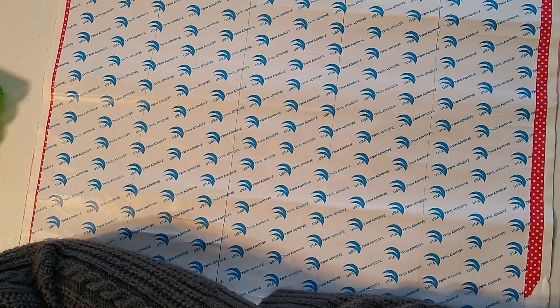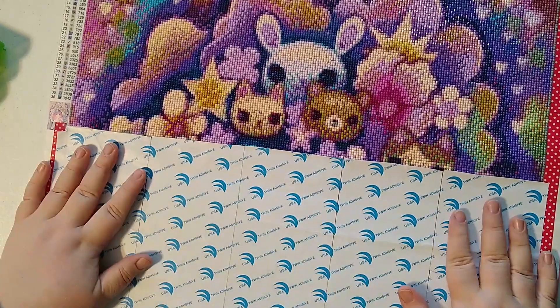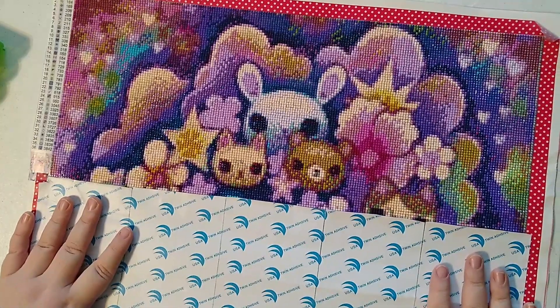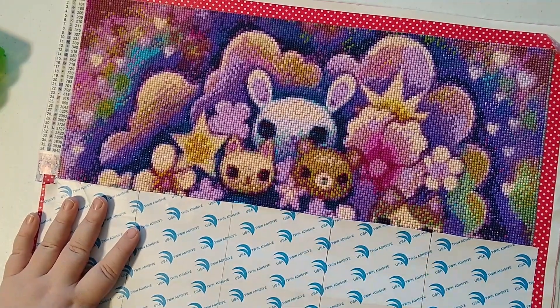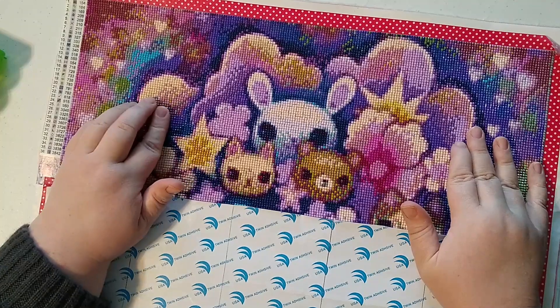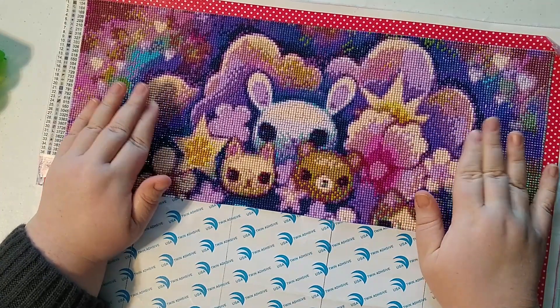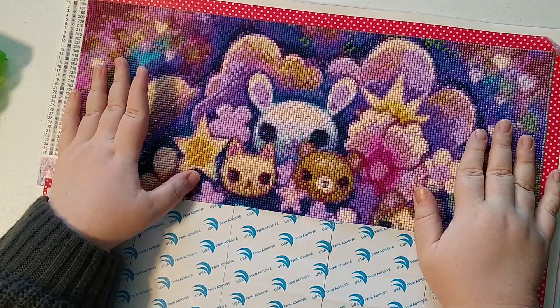I'm going to try to whip this one out so I can start on my mystery painting that I've had forever. I have some unboxings in the bank that I'm trying to get uploaded. My phone doesn't directly transfer to my computer, so I have to rely on my partner to do it. Hopefully I can get those up within the next week or two — I'm trying to be less bad about taking forever to get stuff up.